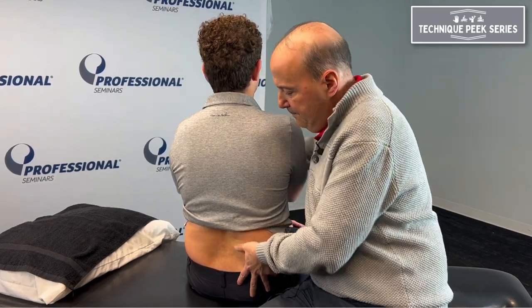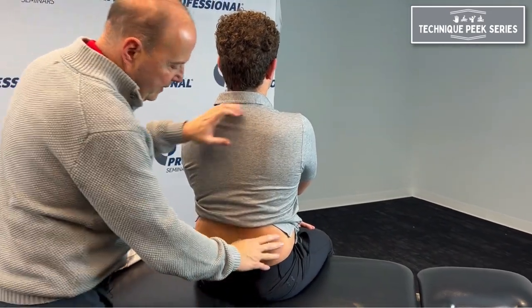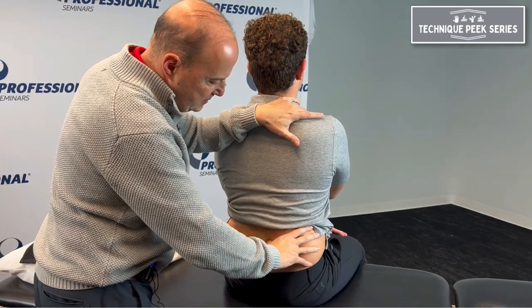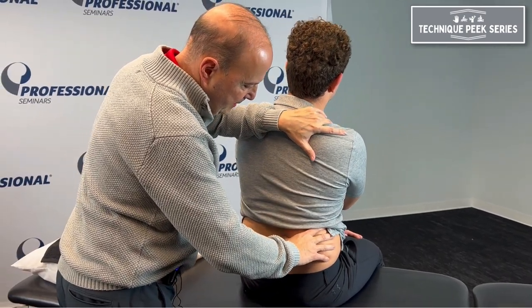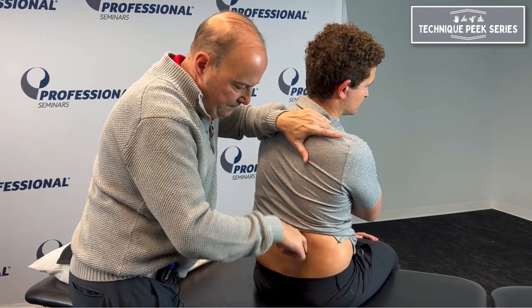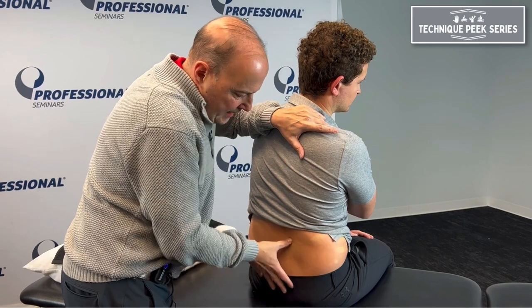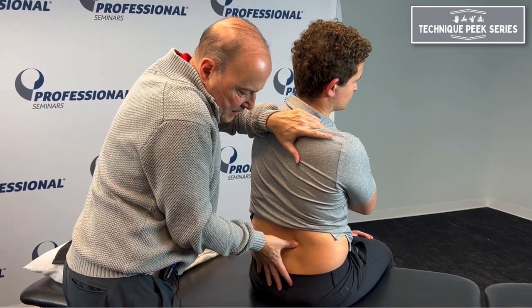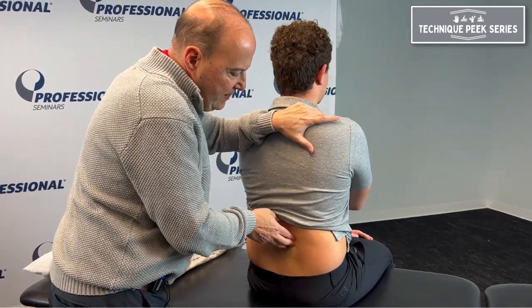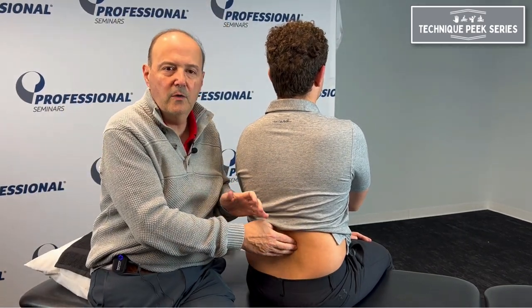Come back up. Going through extension again from this angle — come up nice and tall, bend over to your right. You want to see: does it rotate to the right? Does the spinous process rotate, or can he close that joint? Come back up. So let's say we found Mike has trouble with a closing problem or extension on one side — we've localized it.